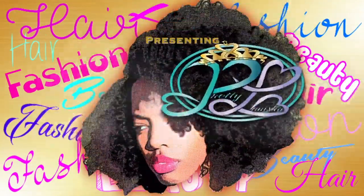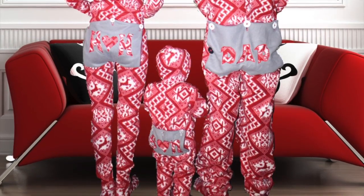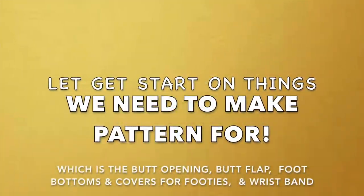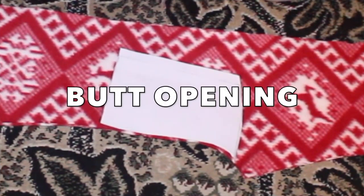Presenting Pretty Lanisha's channel — hair, fashion, beauty. Hey lovelies, I'm back with another video to show you how I made my onesie. It's a footed drop seat onesie, and I haven't seen a tutorial out there like that. So we're gonna get into the pieces that we need to make patterns for.